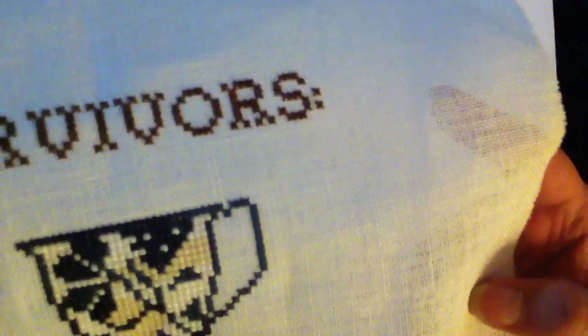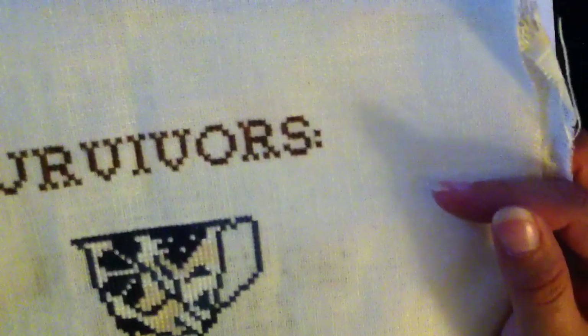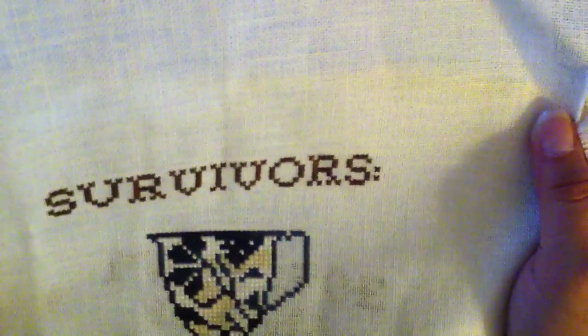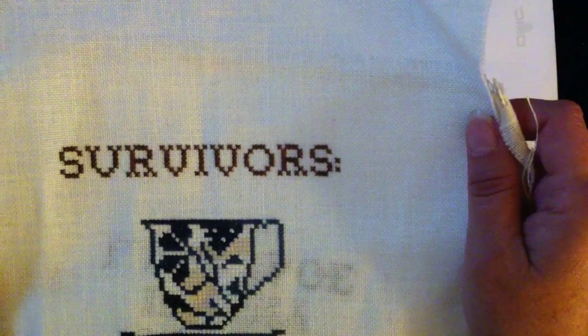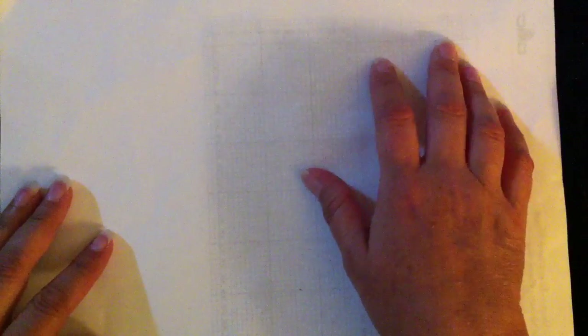This one is stitched on a 28 count linen — unbleached linen, or raw linen, or whatever you call it. And this piece of fabric is actually 18 years old. If you've seen my first video where I show my cross stitch, you've seen my family tree that I stitched. This is actually some of the leftover fabric from that project. I started that one 18 years ago and it's still not quite finished, because I still need to put in all the names. I have to chart them out first — there are a lot of names and dates. But yeah, I'd rather stitch! That's my Survivor's — or as I call it, my Coffee Survivor. And thank you so much, Ingeborg.